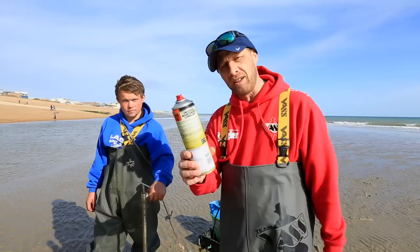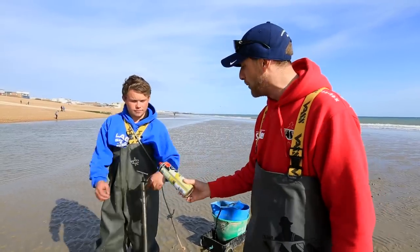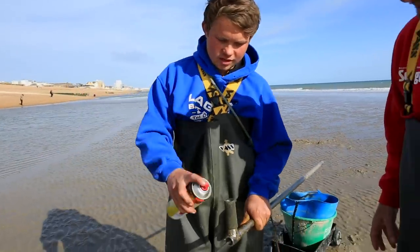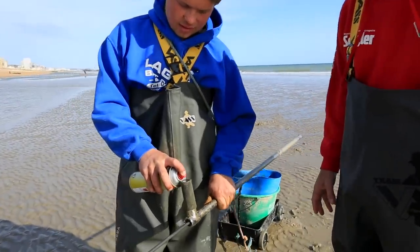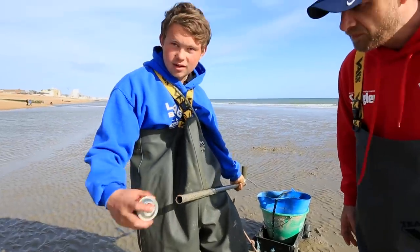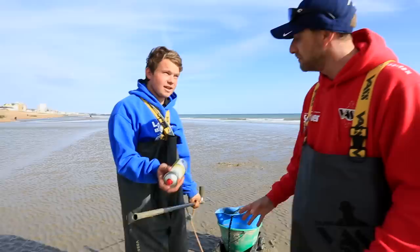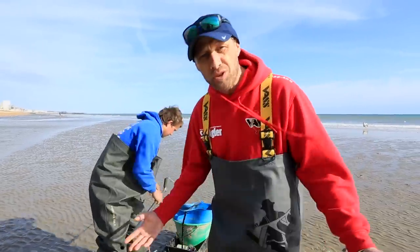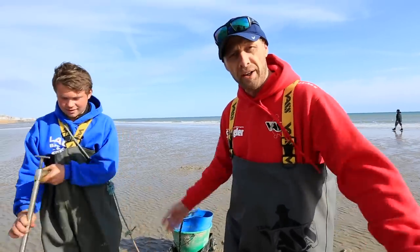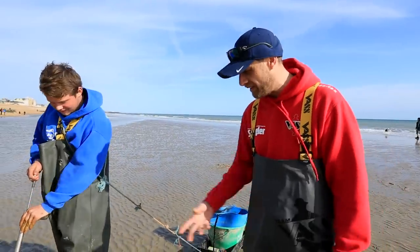I'm going to get Regan to show you what he does — just give us a quick demo, Regan. So you lift the pump up, spray down the handle, some in there, and if you want, you can spray some down the other end. And that's it? And that's it, yeah. How simple is that? There he is, ready to go again. 20 seconds of his time — brilliant.